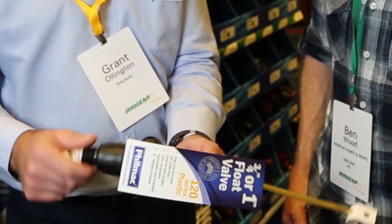Hello Ben, Grant Ellington from Filmate, how are you? Good, Ben from Webster Pumps and Props in Geelong. Pleased to meet you.